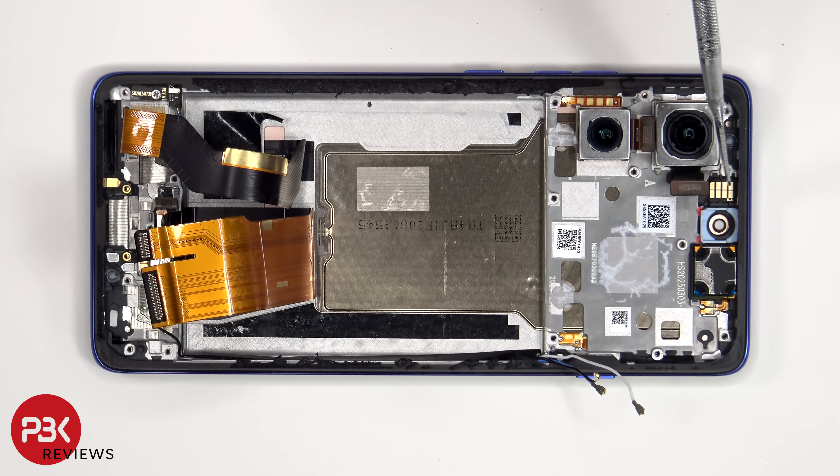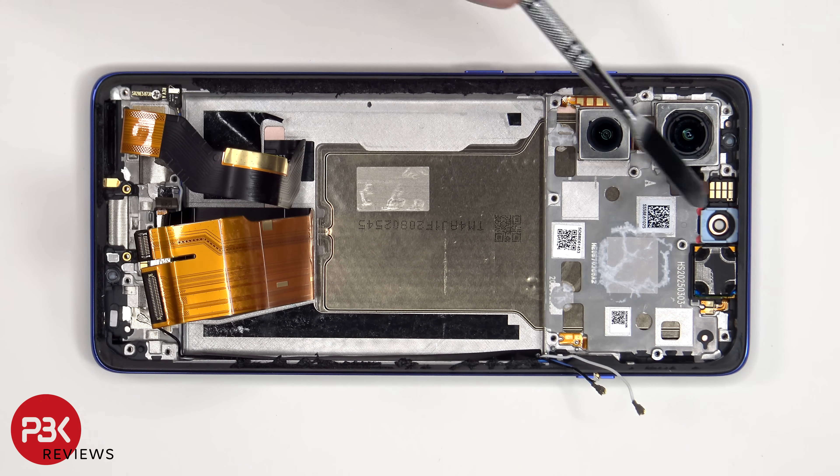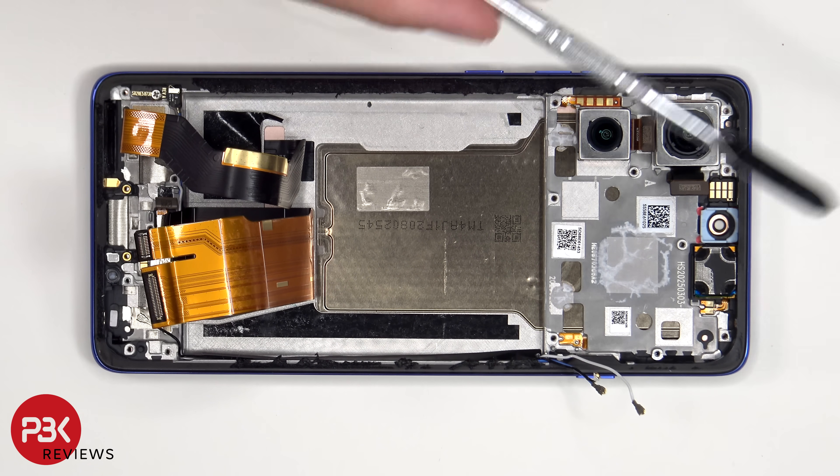The proximity and ambient light sensor board is located here, and the top earpiece speaker is located next to that, which is also held on with some adhesive. To replace that, just apply some heat and gently pry it off.